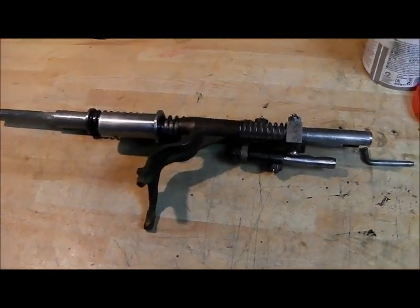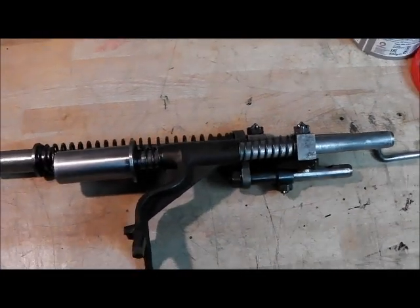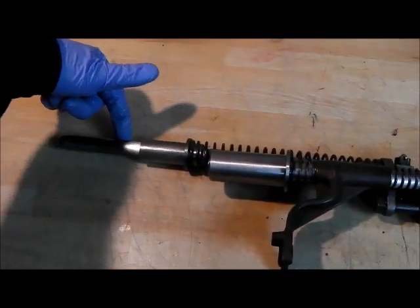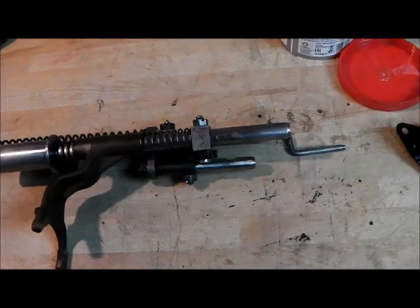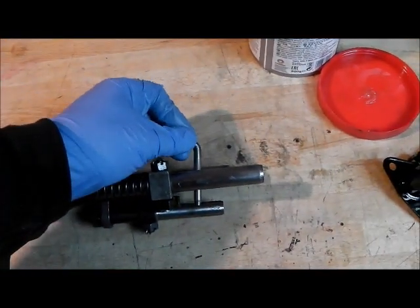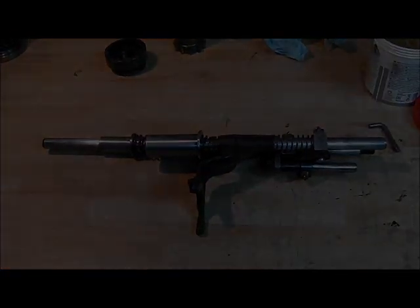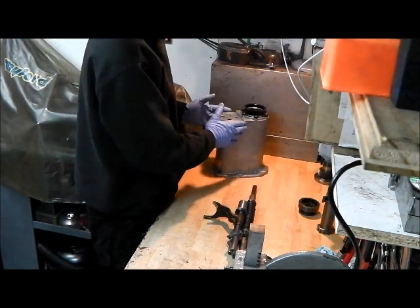For the avoidance of doubt, this is more or less the correct orientation that the selectors will sit in. You can see the detent pips facing upwards as they should be, selector fork hanging down, and the four wheel drive pin drops through the middle here - so that's a more correct orientation. We're going to carry on and assemble the shaft and then these into the housing.